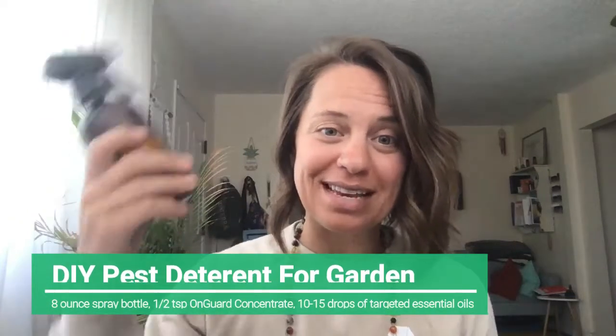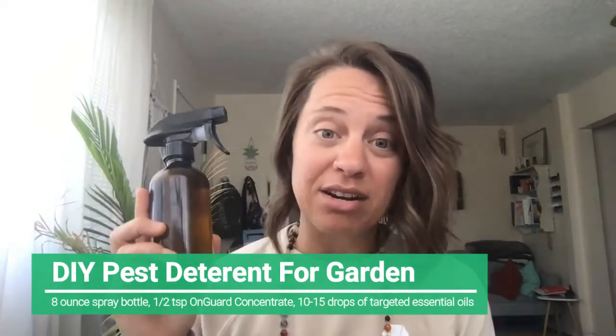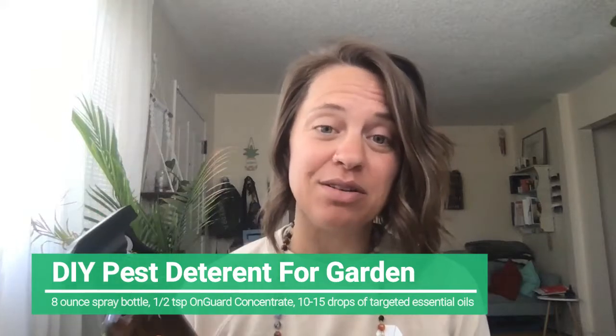I used to have a really big garden at my house at the beach in San Diego when I lived there for five years. We had some pests in there that we needed to deal with, and I have some really great recipes that I'm going to share with you. It's actually pretty simple. All you need is an eight ounce spray bottle — I use a glass one like this. I usually just get mine off Amazon, so I'll put the link down below. doTERRA also sells some really cool ones that you can use as well.